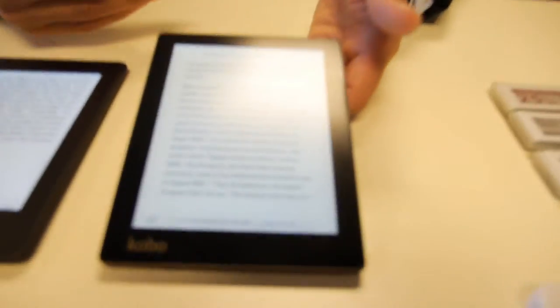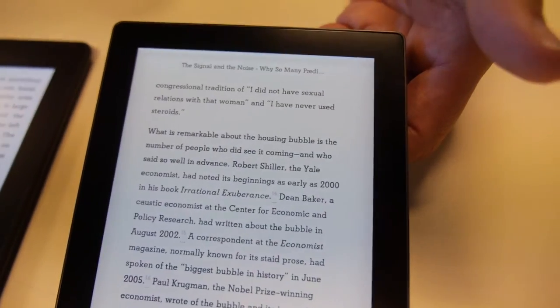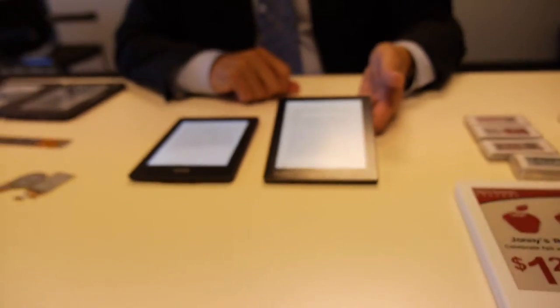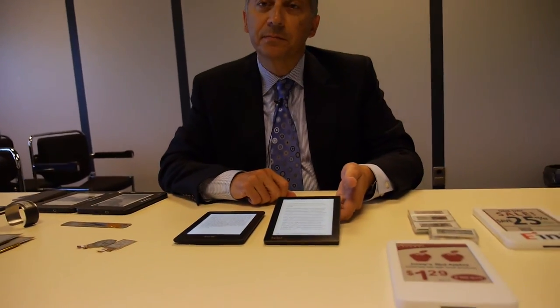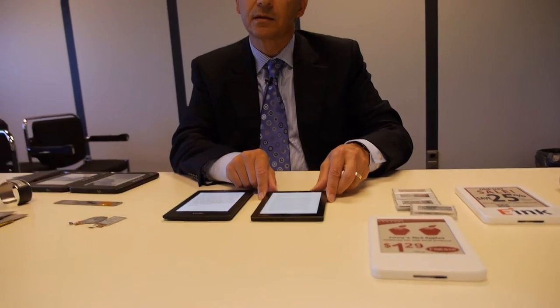You probably will not see a full-page refresh in a full reading session if the Regal Waveforms have been enabled on your e-Reader device. The reason to refresh is to clean off the residual image. Each page turn is clean — it doesn't get dirty. It's just that you might start seeing some slight edge artifacts after around a hundred pages or so.